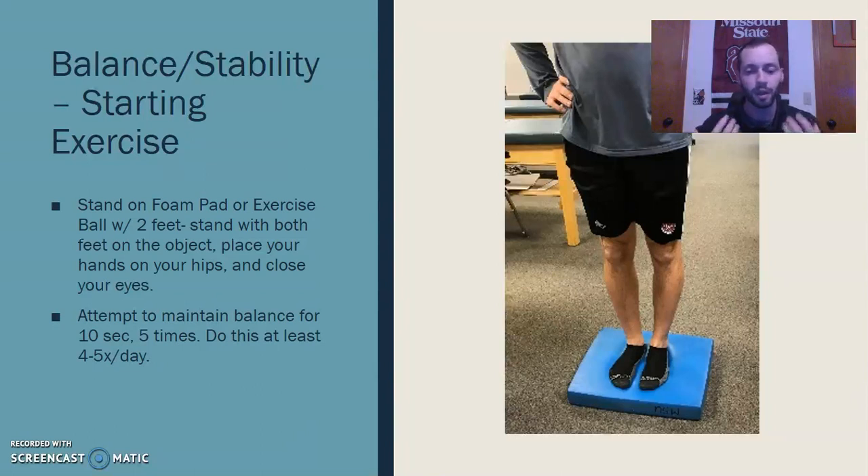For the balance and stability portion, Airex pads are an amazing tool. I've used them several times before working on balance and stability for ankle sprains. For the starting exercise, I'd have him stand with both feet on an Airex pad, which provides a little instability compared to the stable ground. Two feet together on the pad, hands on his hips, eyes closed. Closing the eyes is key — it really focuses on proprioception and activating those muscles to maintain balance even without vision.